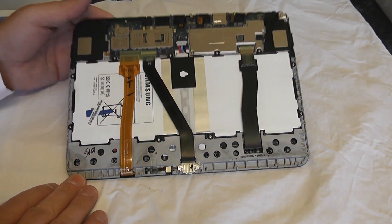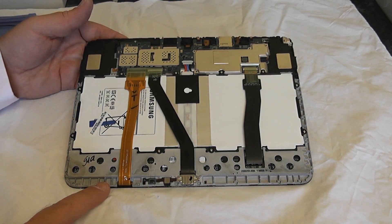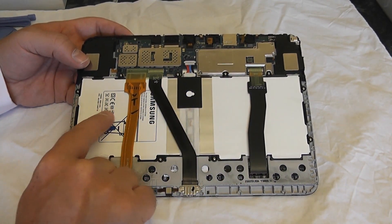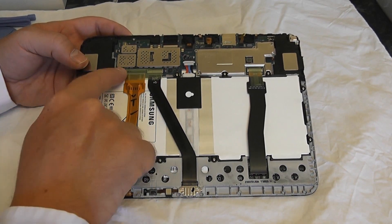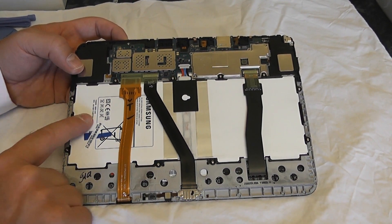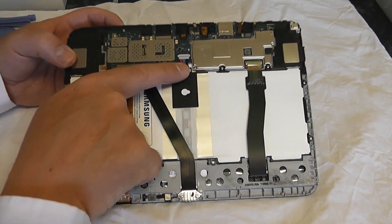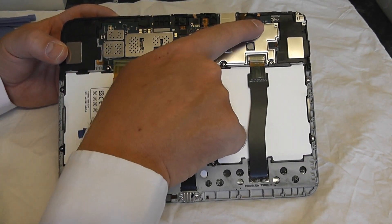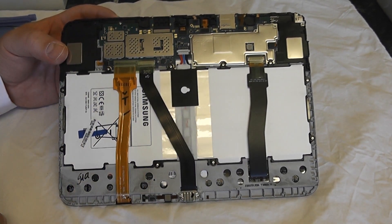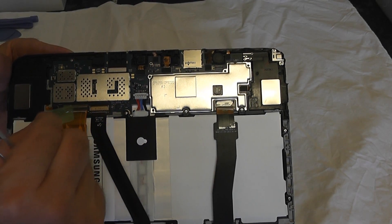Now we've got the unit out we can get on with our repair. We need to detach these ribbons - the brown-coloured ribbon here is the one attached to the screen, so that's the one that's going to get replaced. The other two are for the main board, and there's the battery. These are the actual screws we need to release for the battery. I've seen people repair this with the battery intact but I'm going to be removing mine - the reason why is these batteries are highly flammable and I do not want it catching fire. This is the actual motherboard area, held in with one screw.